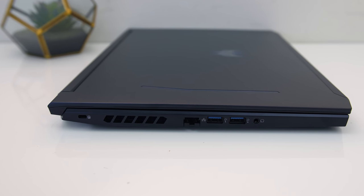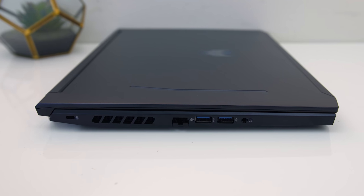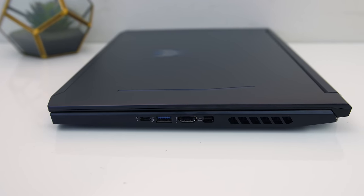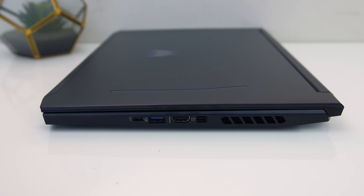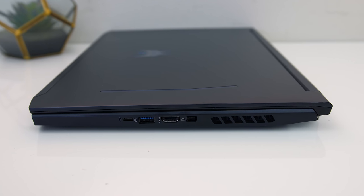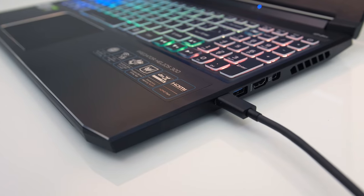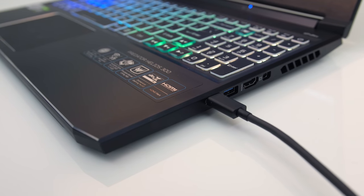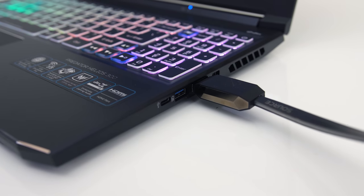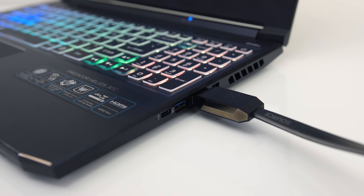On the left we've got a Kensington lock, air exhaust vent, gigabit ethernet, two USB 3 Type-A ports, and a 3.5mm audio combo jack. On the right from the front there's a USB 3.2 Gen2 Type-C port, a third USB 3 Type-A port, HDMI 2.0 and mini DisplayPort outputs, followed by another air exhaust. The Type-C port does not offer Thunderbolt, it cannot be used to charge the machine, and it does not offer display output. The mini DisplayPort and HDMI outputs connect directly to the Nvidia graphics, so VR should be possible.